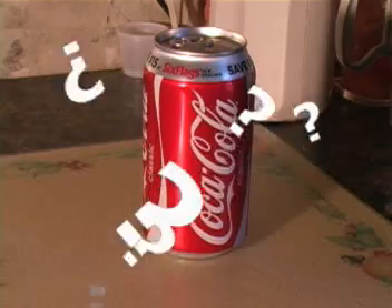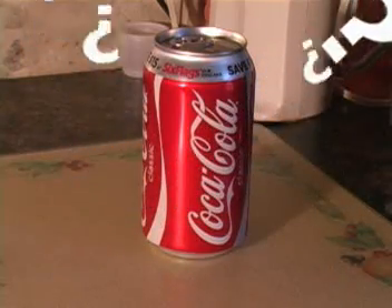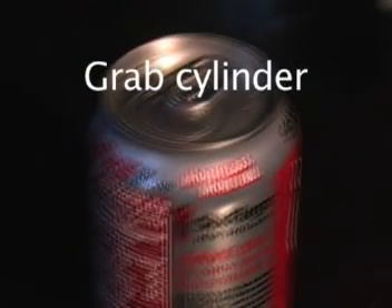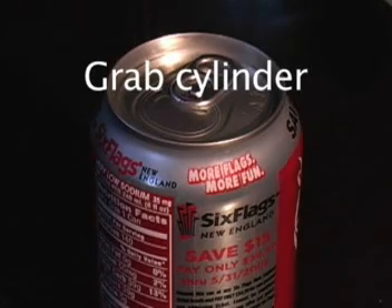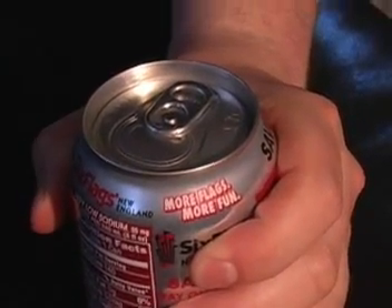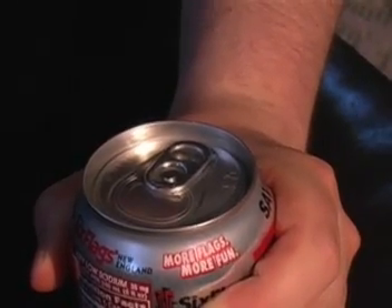But how does this can work? Its initial appearance may intimidate most new users. For this video, we'll show you how to quickly become a soda can expert. To open a soda can, you first start by firmly grasping the cylindrical portion of the can. Next, your thumb is placed under the back side of the small tab.